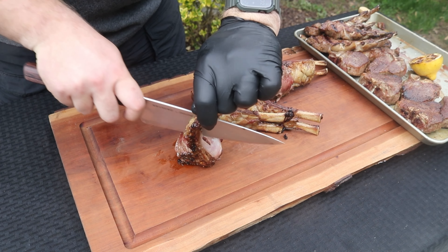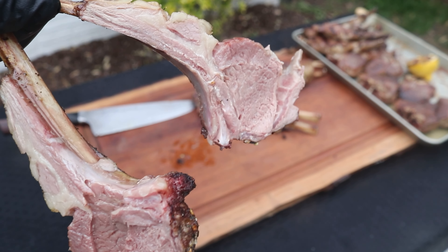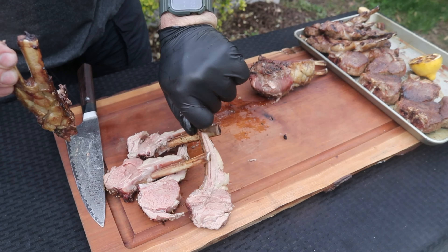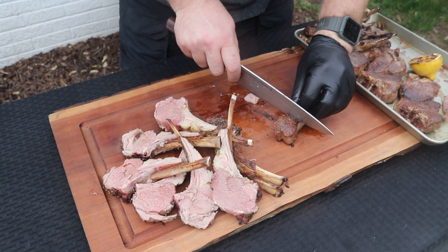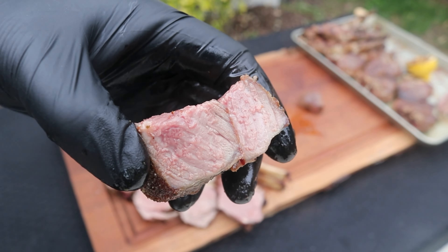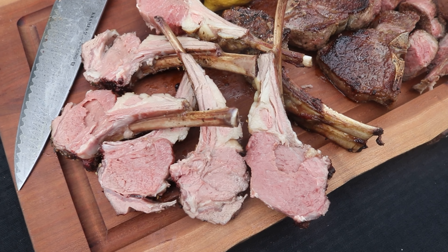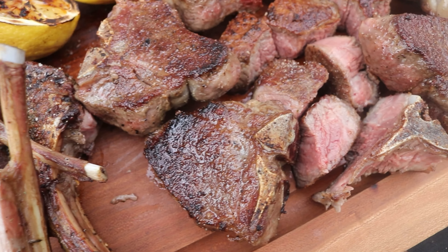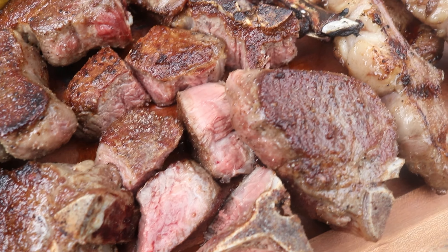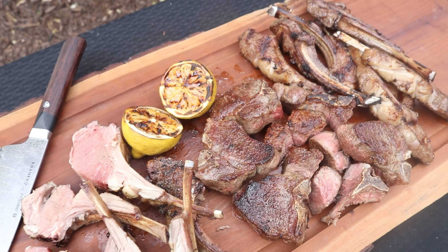Cooking over fire with American lamb is one of my favorite things to do — it makes simple and delicious recipes that you can make night after night. I highly recommend it. You do not need some crazy grill or smoker like I do in order to get started cooking some American lamb. Just go out and get some lump charcoal or wood, get a nice smoker or grill, and grab some lamb loin chops or rib chops so you can get that fire going.